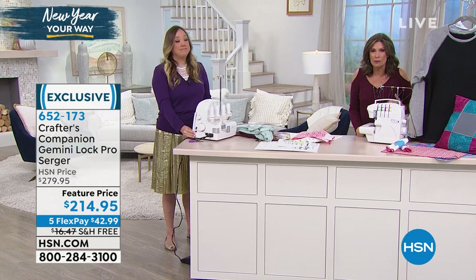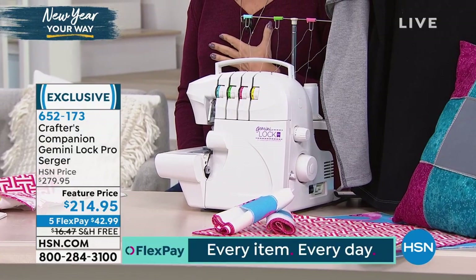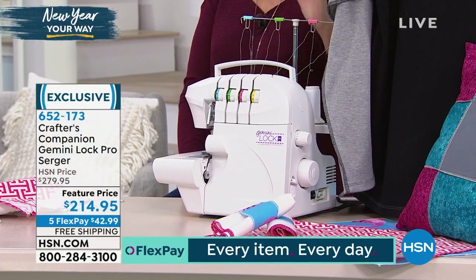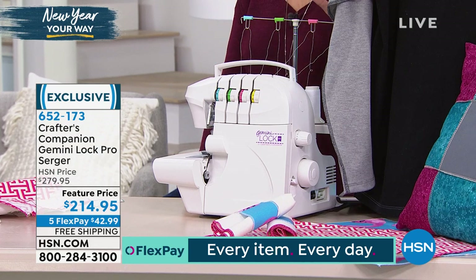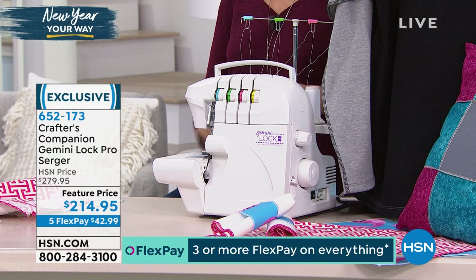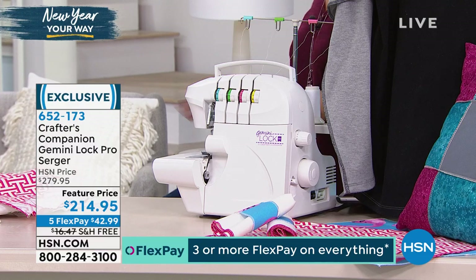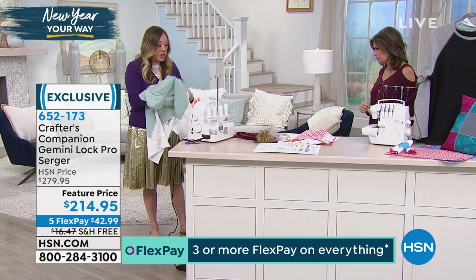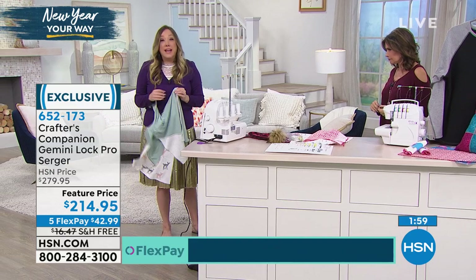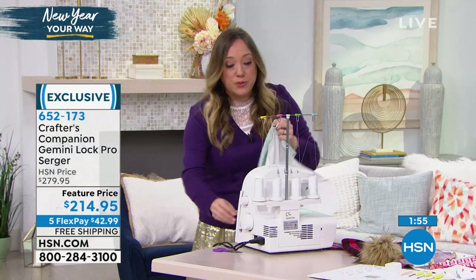Sergers can cost so much money. This one at $214.95 truly is, I think, the most affordable one I've ever brought you - and I've brought you a lot of sergers over the years. Five flex payments, $42.99. Simple and easy to use, but the results are what sets a serger apart from everything else.